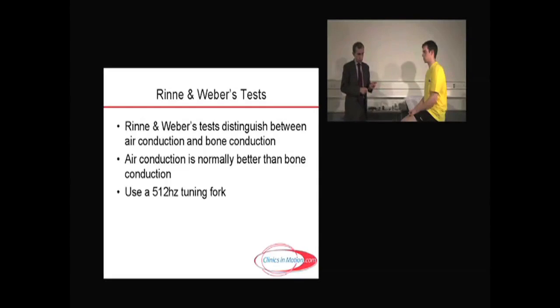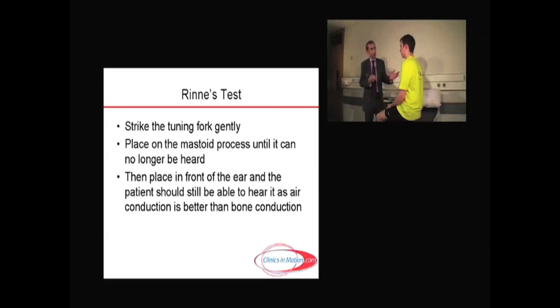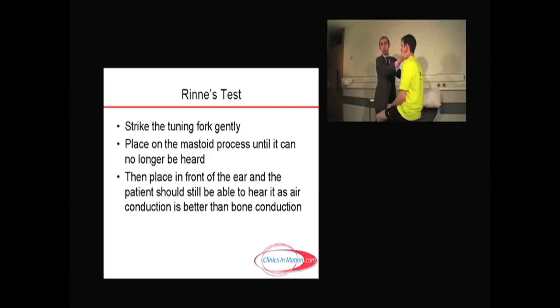The Rinne test is done as follows, to distinguish between bone and air conduction. A gentle tap — a lot of people start hitting themselves rather hard, so it's a gentle tap to get the vibration going, don't overplay it. I'm going to place the base of the tuning fork on your mastoid process here. Can you hear it? I hold it there — this is bone conduction I'm testing — until it dissipates to the point that he can't hear it. Tell me when it stops. When he can no longer hear it, I bring it over his ear. Can you hear it now? Yes. So now I know that air conduction is better than bone conduction.